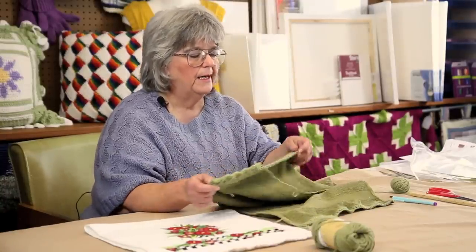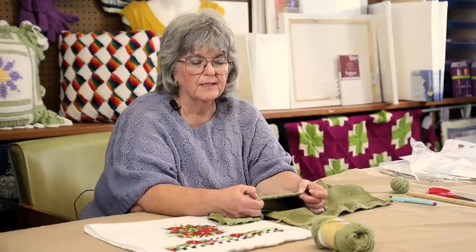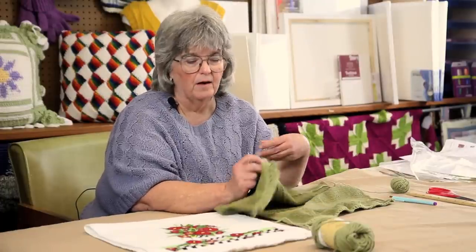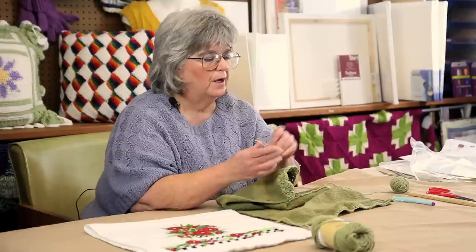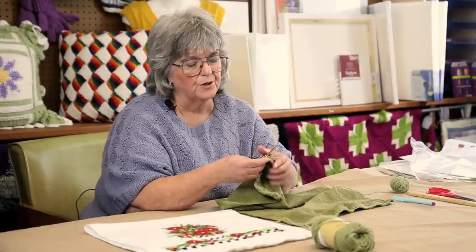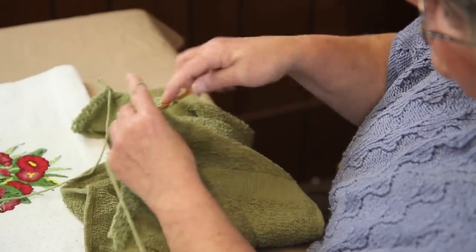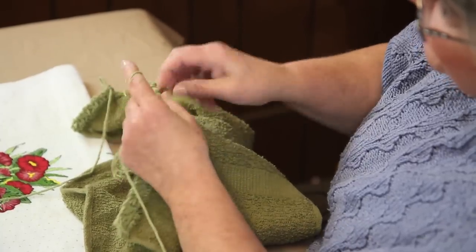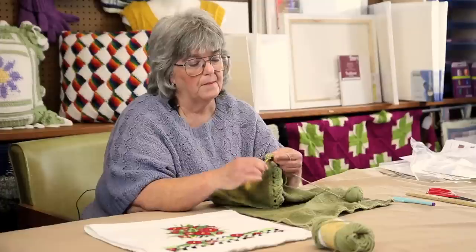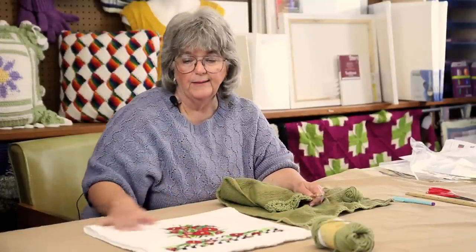The second row is a simple double crochet, skip one, chain one — that makes a mesh on the second row. Then the third row you work shells, and the second and third rows are done with the larger hook. The shell pattern is six double crochets in the same space and single crochet in the next space. Then it makes a simple, pretty border that will decorate any towel.